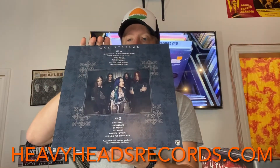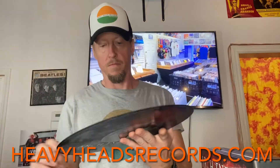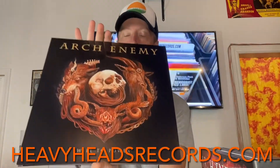War Eternal — really cool artwork on that one, I like that one. This one came out in 2014. 2017 release coming at you — Will to Power.